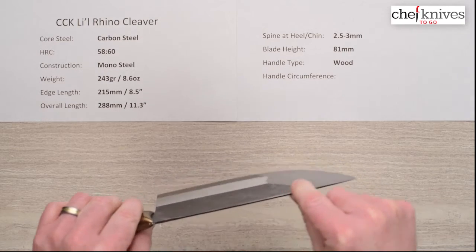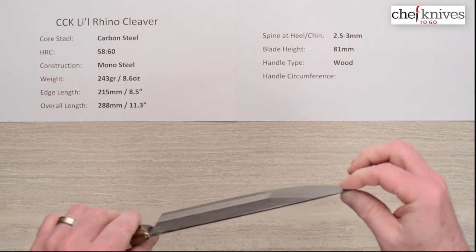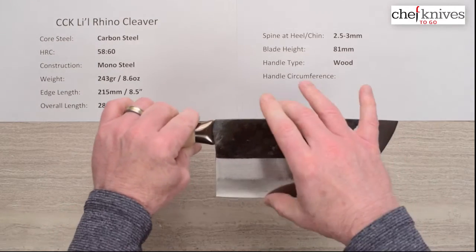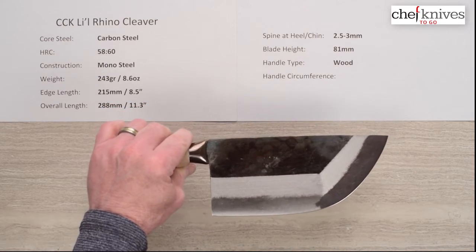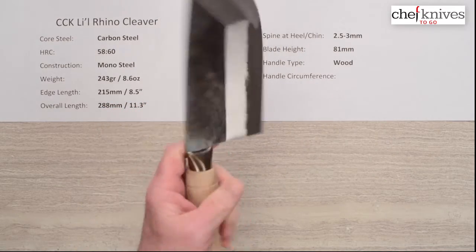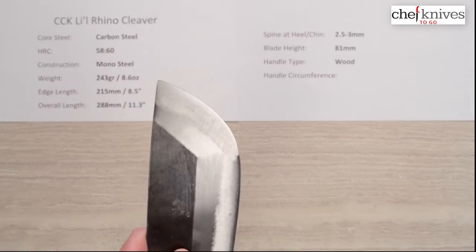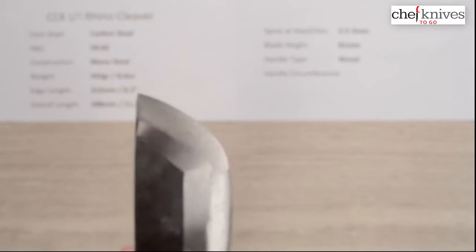The spine thins down to about 2.5mm, then thickens up just a little right before the grind starts as it thins out toward the very tip. Blade height on this one is about 81 millimeters, so these are tall blades. The handle is just a wood barrel handle, nothing fancy.